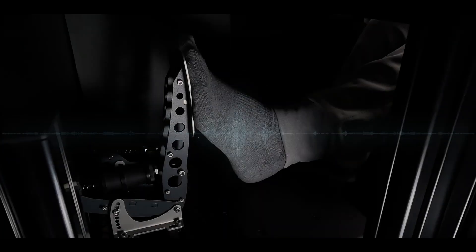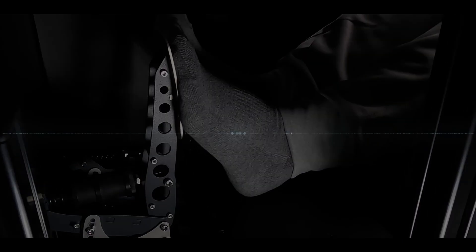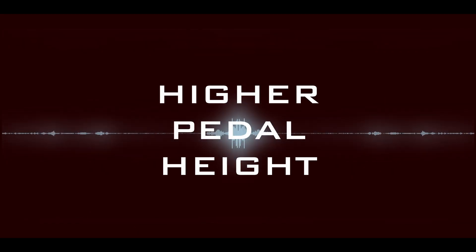Your heel plate needs to be adjusted in tandem with your seat angle and your body's natural build. More incline needs higher pedal height and more lumbar support. Less incline needs lower pedal height and possibly less lumbar.